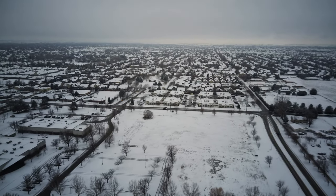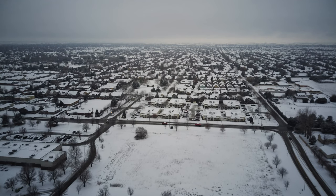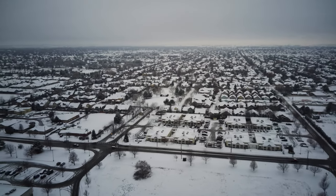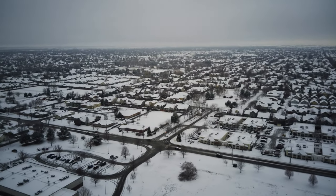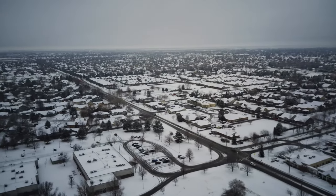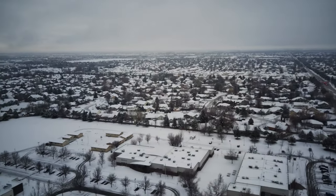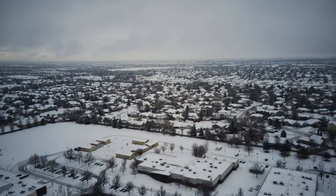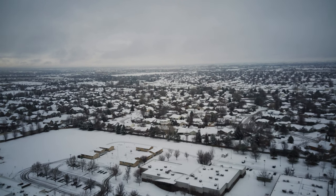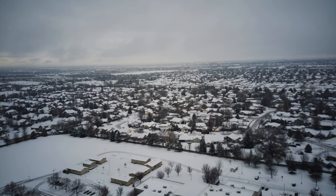We fly here all the time — you guys are all going to recognize this, or maybe you won't with all the snow on it. These are all what they call charter schools down here. Looks like there's still some cars there at that one. Boy, look at that — you just see a nice white landscape. I'm anxious to see how the video off the SD card looks on this drone, and it looks like our horizon is pretty much stabilized again, which is good.